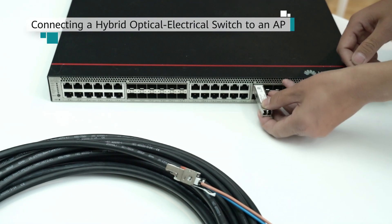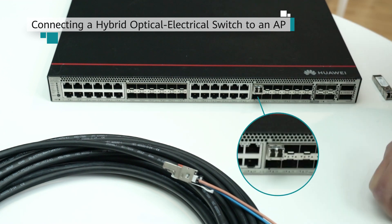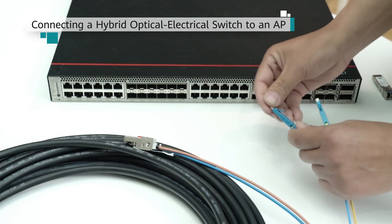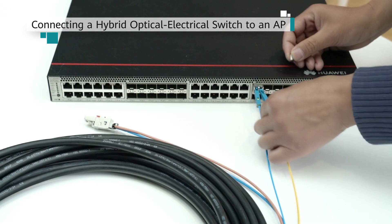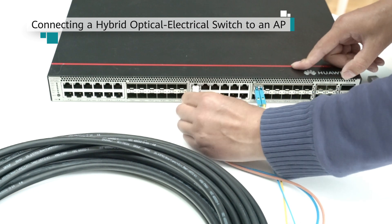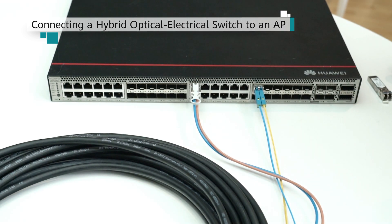Connecting a hybrid cable. Remove dust plugs from the optical ports on a switch and an AP and install optical modules. Connect the LC connectors at one end of a hybrid cable to the RX and TX ports of an optical module installed on the switch, and connect the RJ45 connector at the same end to a multi-GE port on the switch. To ensure convenient cabling, a hybrid cable must be connected to a multi-GE port and an optical port with the same number.